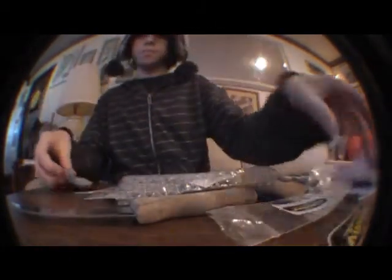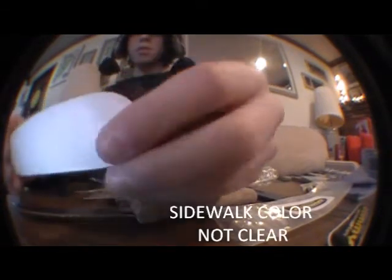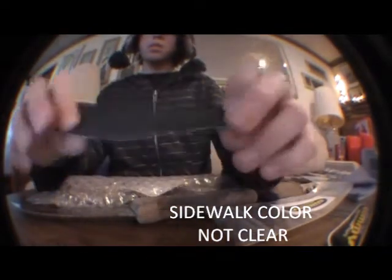It says the world's best gummy fingerboard tape. It comes with some clear gummy tape and then some uncut gummy tape.